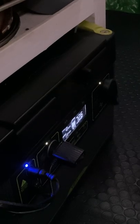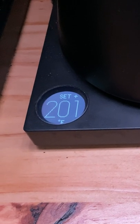Next, we turn on the AC inverter on our Goal Zero Yeti 1500X. We set our kettle to 200 degrees Fahrenheit and let the water heat up.